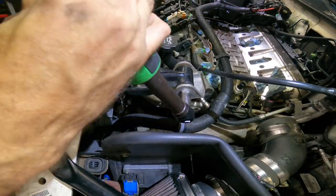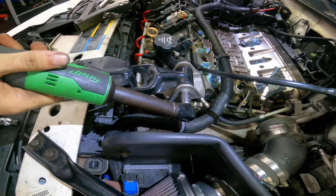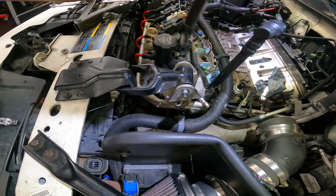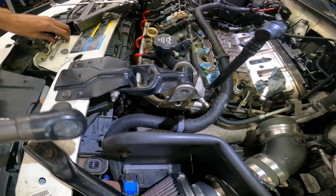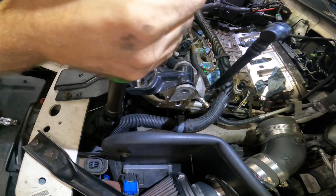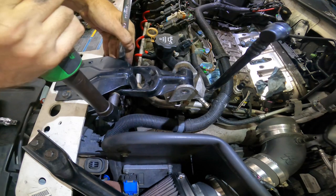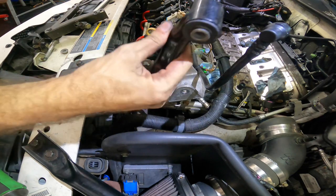We shall begin by removing this engine mount right here. I need to make space, and I can't do that with this mount in the way. Let's just pull this guy out right now. The mount is out of the way.